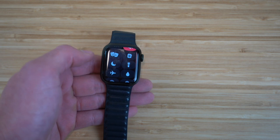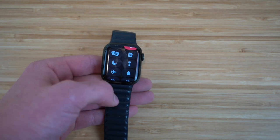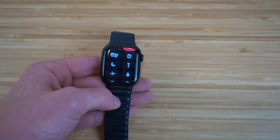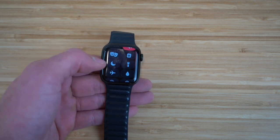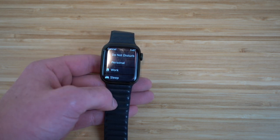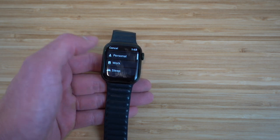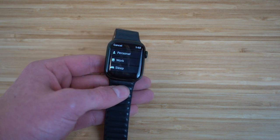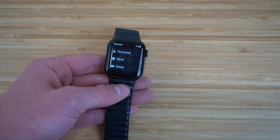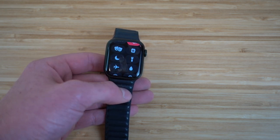Next we have Do Not Disturb mode. By clicking it, you can turn off notifications. So if you're working and don't want distractions, you can turn on Do Not Disturb. There are multiple options: a regular Do Not Disturb, a personal one, a work one, and a sleep one. The sleep one is very cool and one of the newest features for the Apple Watch Series 7. I'm excited to show that later in the video.